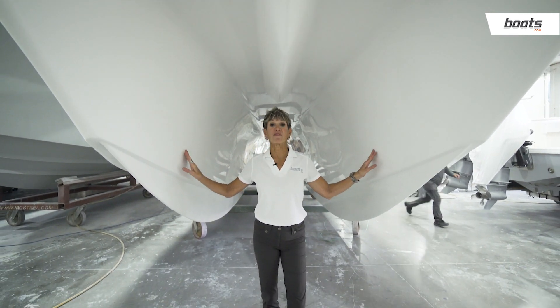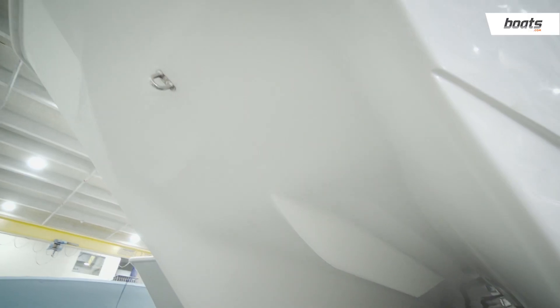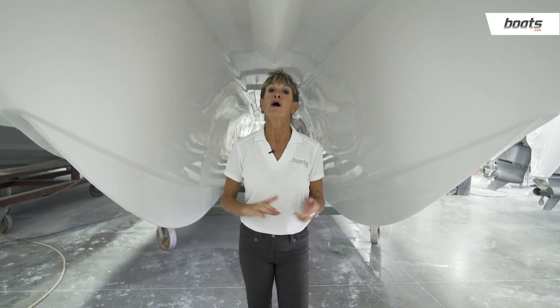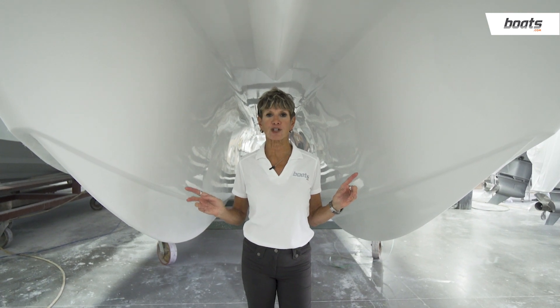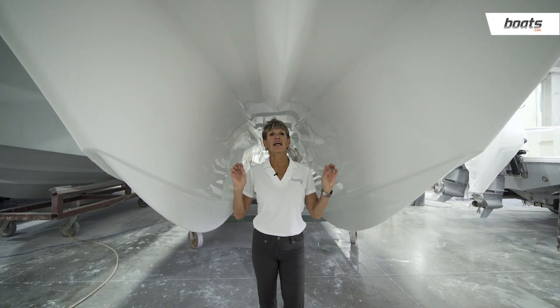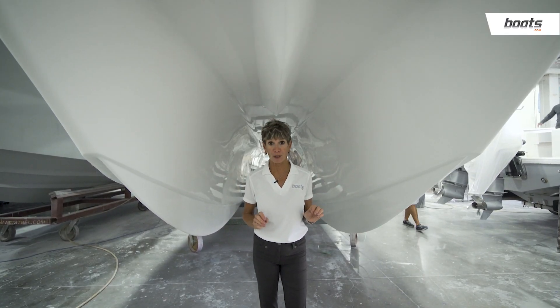You can see here some of the innovative aspects of the Sea Hunter catamaran bottom. They traditionally built a non-step V-bottom, but when they shifted to cat construction, they added steps, which created a whole new design that makes this a very seaworthy boat.